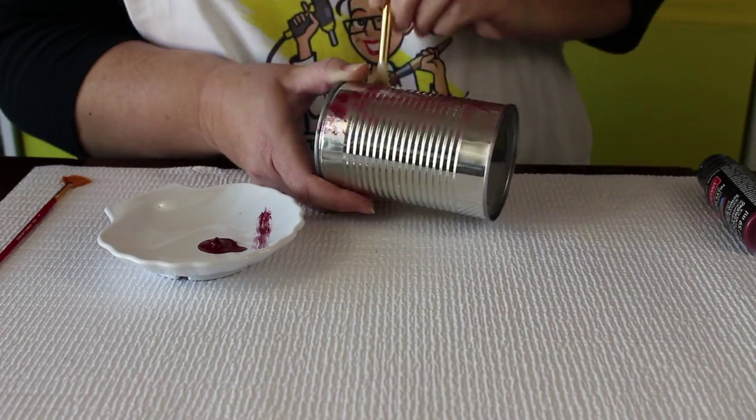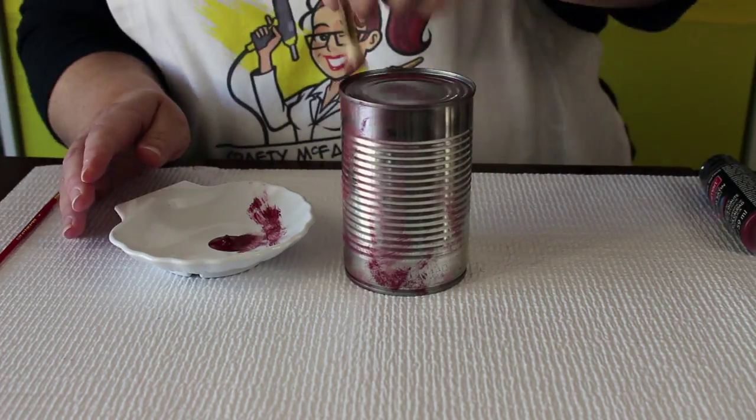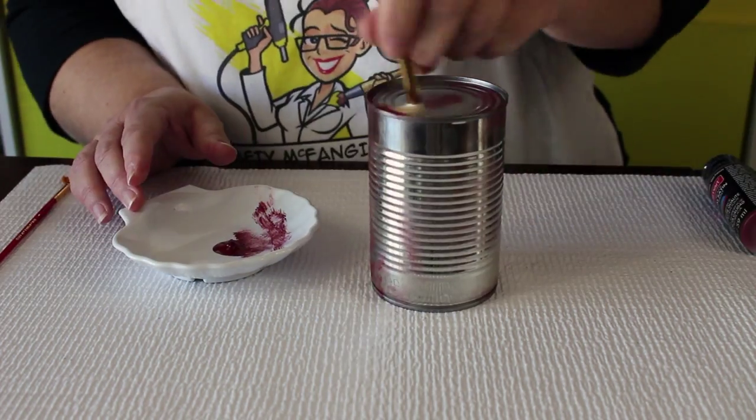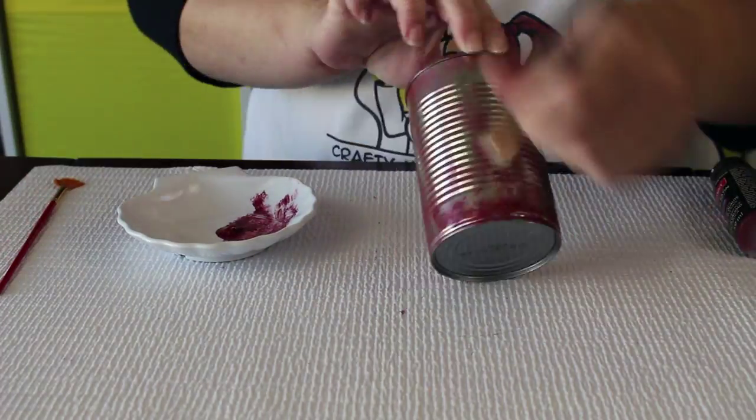Start by removing the label from your can. Then start with a dry brush and a small amount of burgundy or rust red paint all over your can. Work slowly and build up your rust layer of paint.